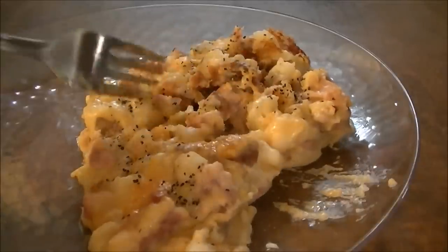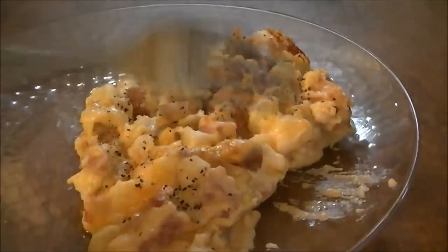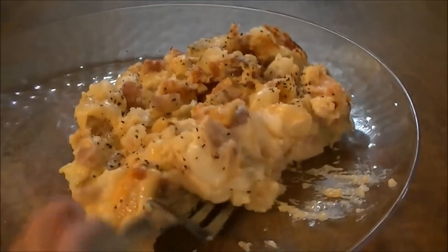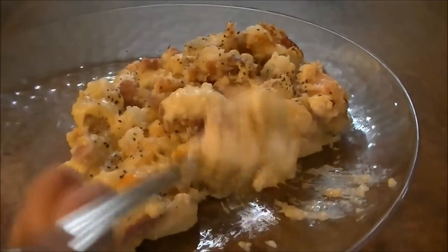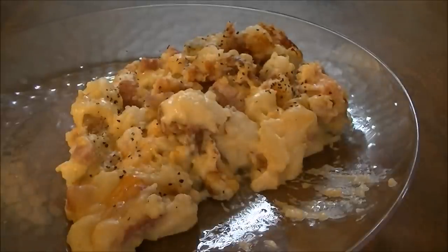I think also you could put onions and green peppers in it. You could put broccoli in it and have like a ham, potato, broccoli casserole — like frozen broccoli when you cook it. I think that would be really good. I'm telling you, this is awesome. If there's anything that's going to make my blood sugar go up, this probably will.